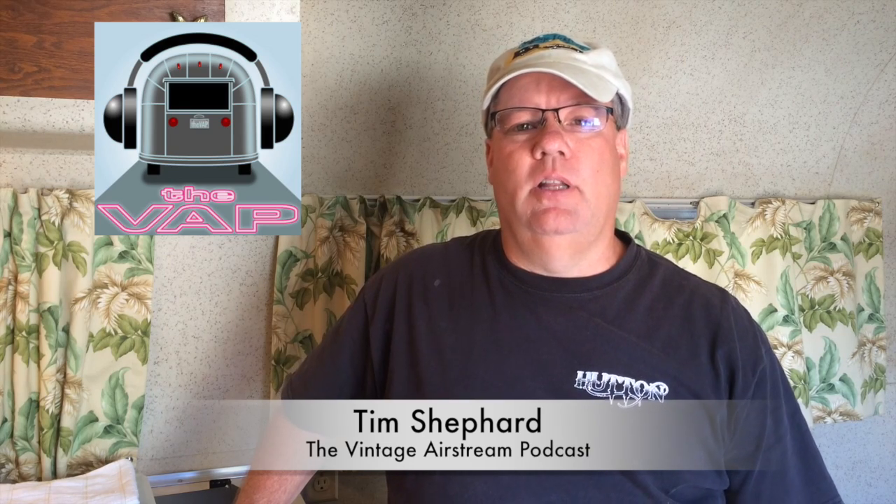Hey guys, this is Tim Shepard from the Vintage Airstream Podcast. I've been doing a lot of work on the trailer lately — a lot of battery and power upgrades. I did the Go Power Solar Flex installation, 400 watts worth of panels, so I thought I'd give you a little video tour and see how it turned out. Let's first go look at the batteries that I moved underneath the street side bed and I'll show you how I put that together.